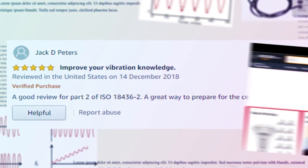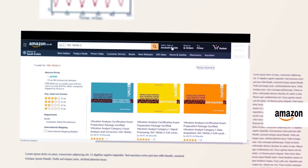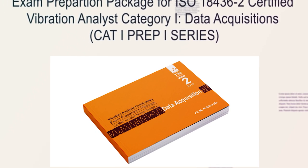Order Book 2 and the rest of the series through your Amazon account. Type in the title of the book or the author's name to get details. Cat1 Prep1 is a series prepared for you to obtain the Vibration Certification.